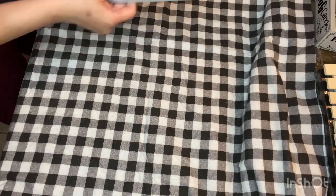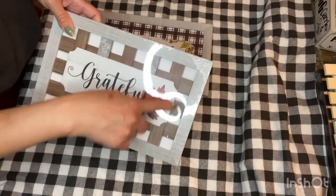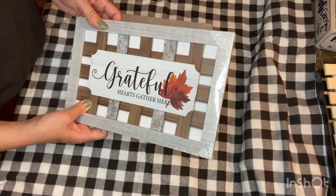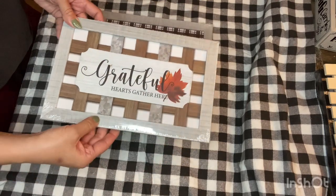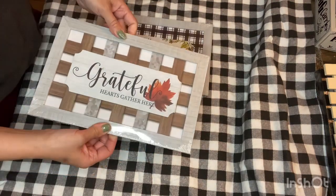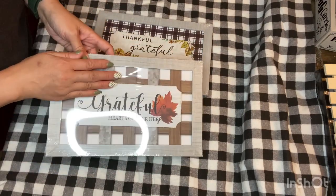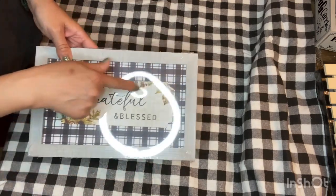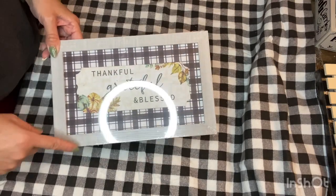Next up, I also found these new signs. This one is 'Grateful Hearts Gather Here' and it looks like there's wood behind it, but it's just a flat image of what's supposed to look like wood and galvanized metal — that's definitely new, they did not have this last year. The frame itself is really nice, it's a good DIY potential. It seems like wood, and you can definitely remove the picture in here and repaint it, keep it as is, and put your own picture or sign inside.